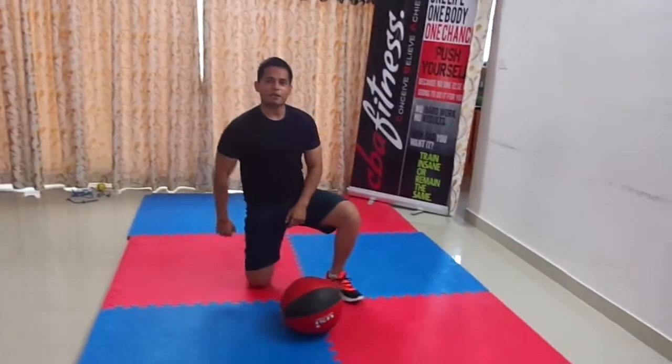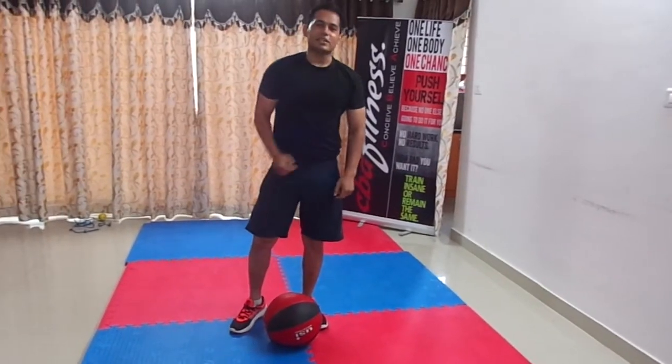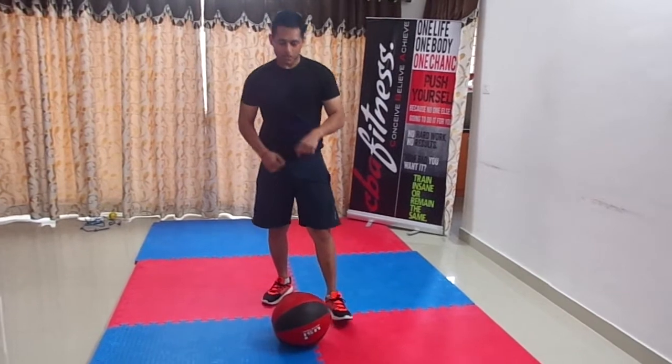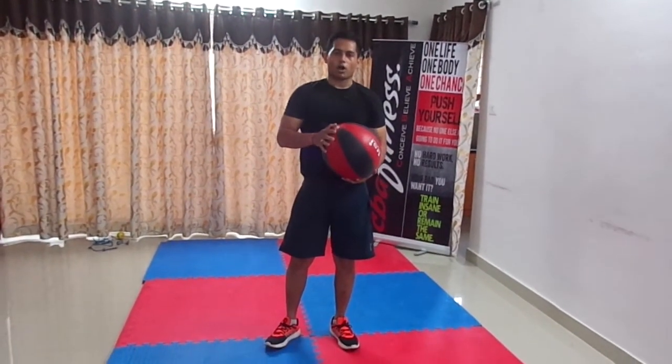Hi guys, my name is Saurabh. Welcome to my channel CBFitness where you can achieve, believe and achieve. Today I am going to show you a few workouts with medicine ball.